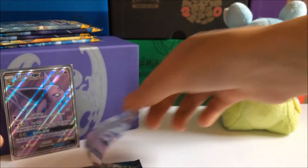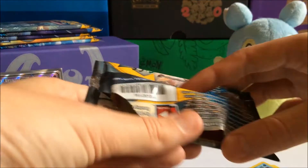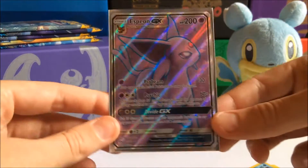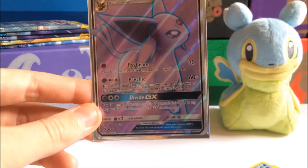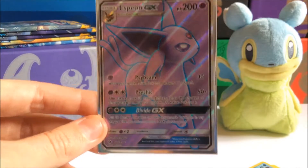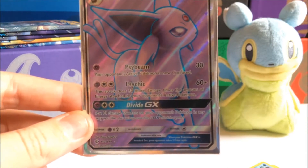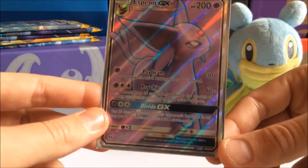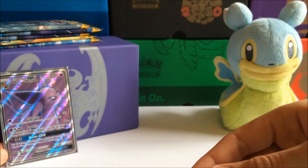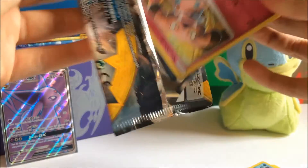Alright, next pack — but you know what, I'm gonna give you guys a better look at this Espeon because it's so beautiful. We're gonna read the attacks: Psybeam — your opponent's active Pokémon is now confused for 30 damage. And Psychic — this attack does 30 more damage times the amount of energy attached to your opponent's active Pokémon. That's pretty cool. And Divide GX — put 10 damage counters on your opponent's Pokémon in any way you like. You can't use more than one GX attack per turn.